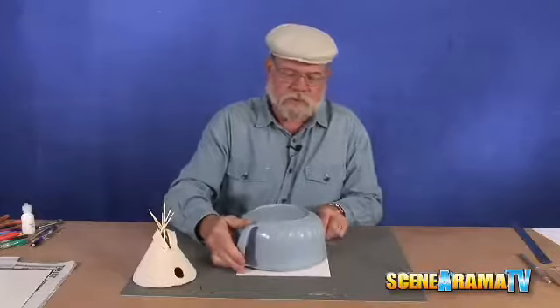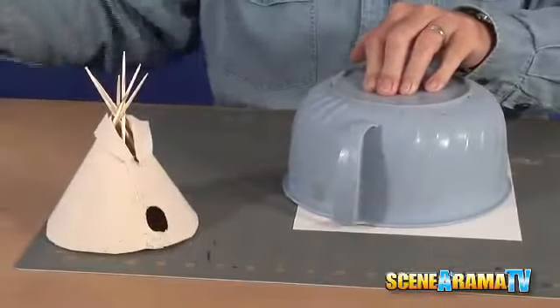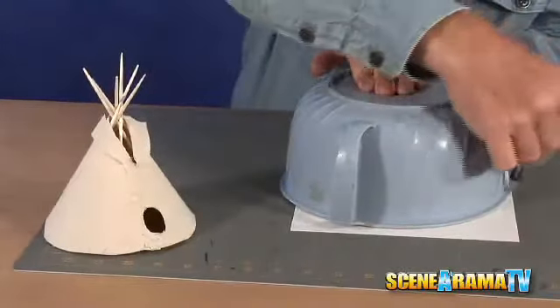Get one of Mom's bowls, put it down on top of the cardboard, take a pencil, and draw a circle. Then take your straight edge and draw right down through the center. So now you have a half a circle.